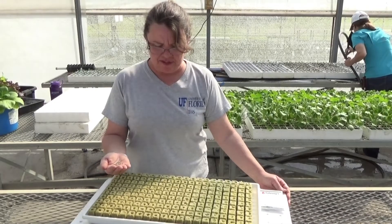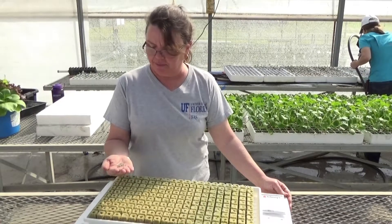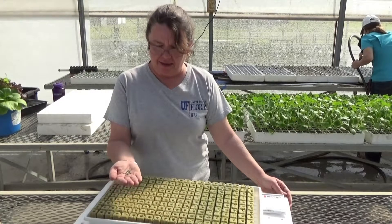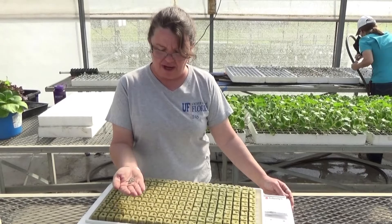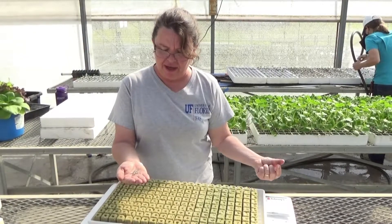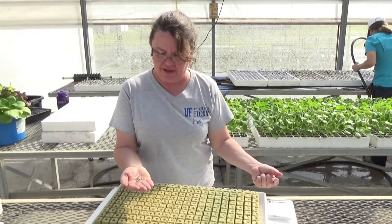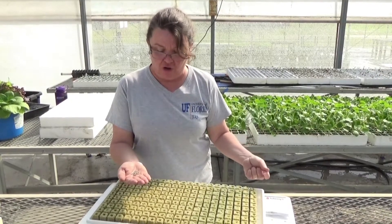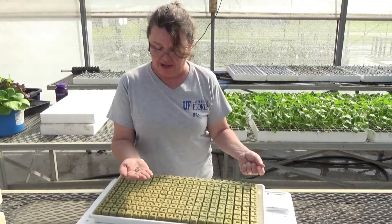The seeds I'm sowing today into my rockwool cubes are lettuce — that's the crop we have growing in our system now. What I have in front of me is a pelleted lettuce seed. It has a clay coating on the outside of the seed. Lettuce seed is an irregular shape that tends to get hung up in seeding machines, so they pellet the seed to give it a uniform surface area, making it easy for commercial growers to sow and just easier to handle.